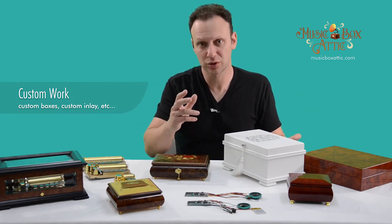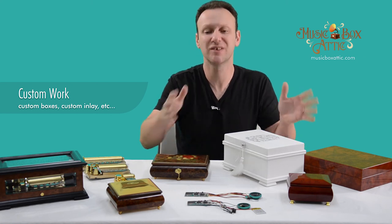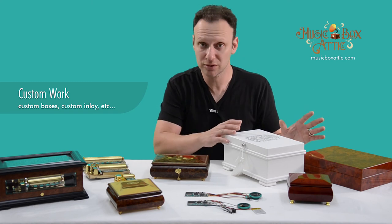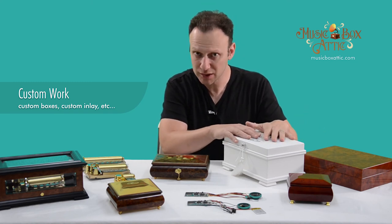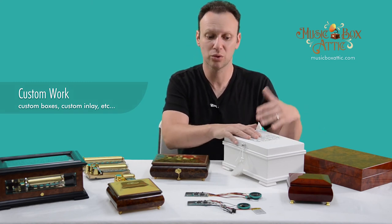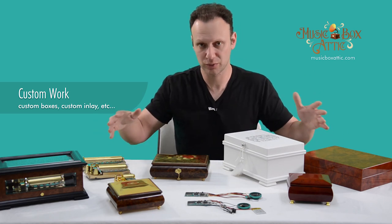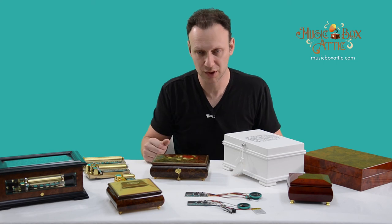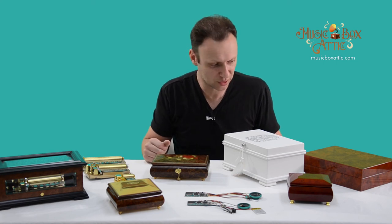We'll also do another video in the near future with the different types of boxes. So this is about the mechanisms and the devices and what can be done to personalize the boxes. And then we'll do another one with the type of boxes. Thanks very much, and we'll see you in the next one. Take care. Bye-bye.